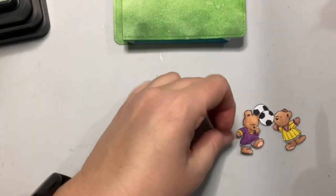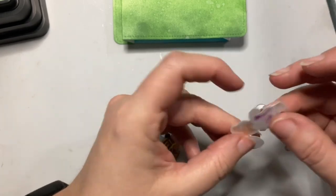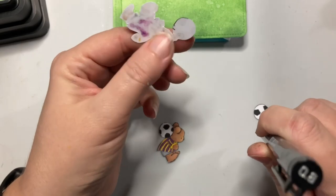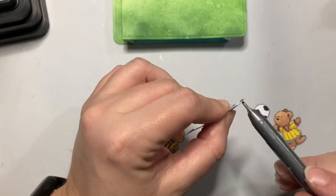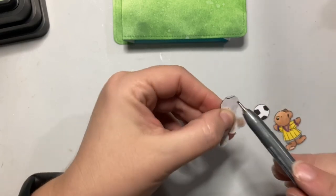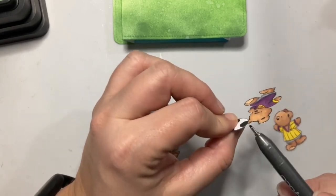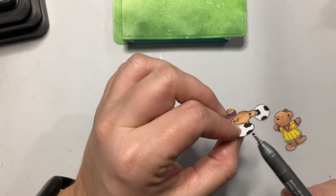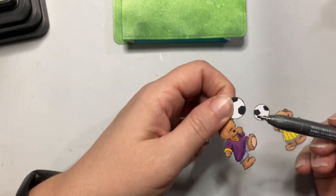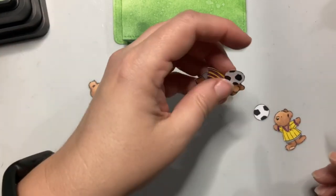I've gone ahead and cut everybody out. In cutting out the soccer balls, I didn't always do a great job of being on the lines, so there are some white spots showing. So I'm just going to come from the back with my Copic Multiliner — this is the .08, it's a pretty good size nib — and go along the sides. The reason you want to do this from the back is because if you slip, you'll mark the back of the piece, not the front. That covered up any imperfections with my coloring or my cutting.